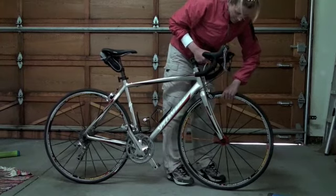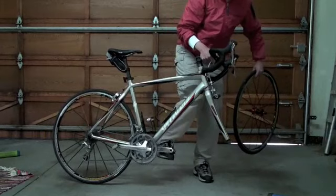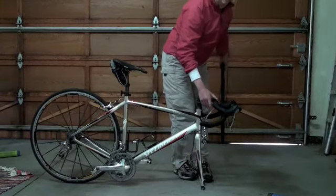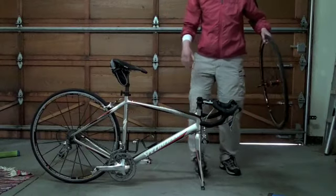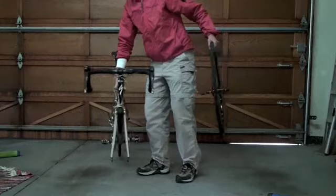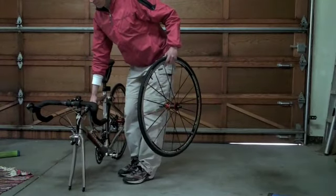Once you get your wheel free, just pull it straight out, make sure your pedals are out of the way, and then you can rest the front of your bike. The dropouts are steel so they're not going to be harmed resting on the road. Make sure your bike is somewhere safe where it's not going to get knocked over by people riding by, cars, or anything else.